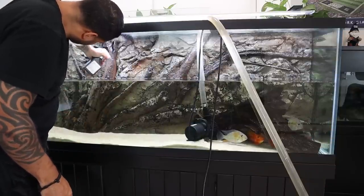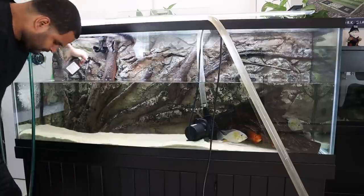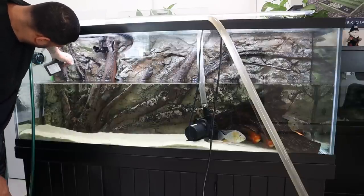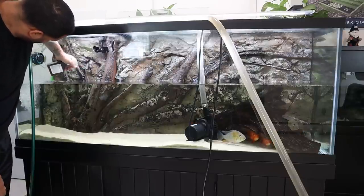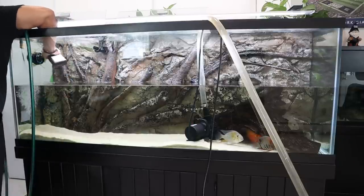Get the bottle that comes with a spray nozzle if you can, because as you can see it's very easy to just spray the crap out of this background and apply as much hydrogen peroxide as I possibly can before my wrists and fingers get tired of squeezing this thing.